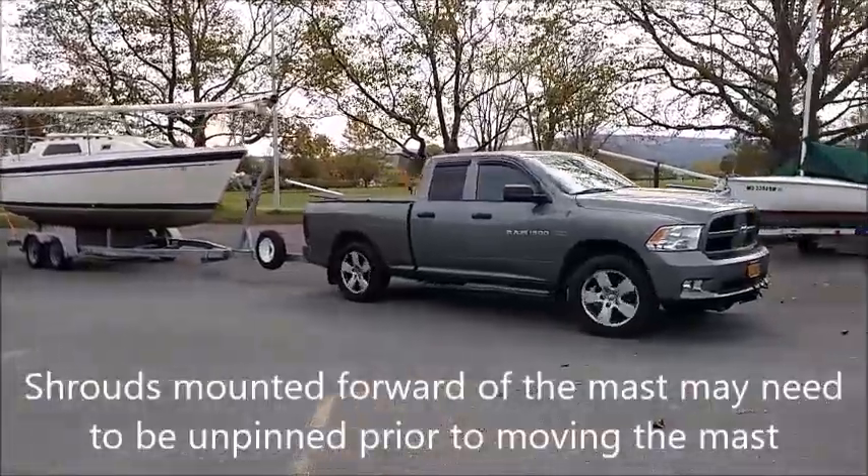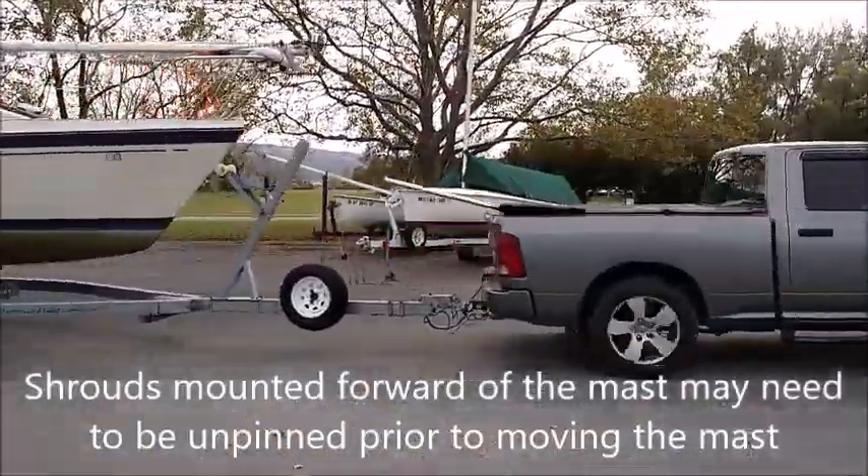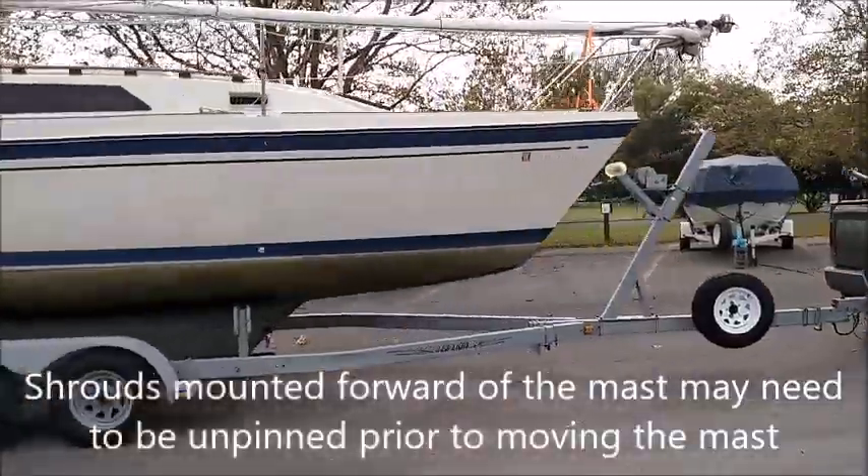Shrouds mounted forward of the mast base may need to be unpinned prior to raising or lowering the mast.